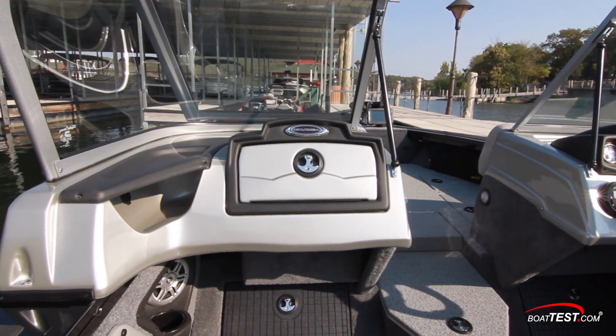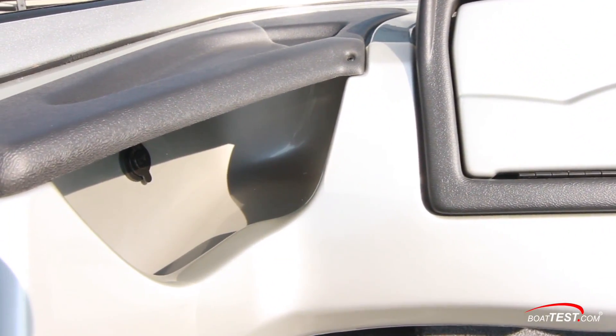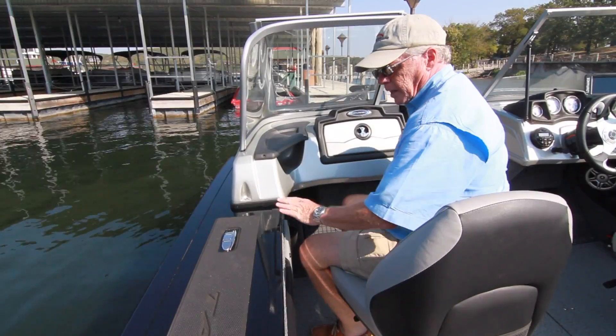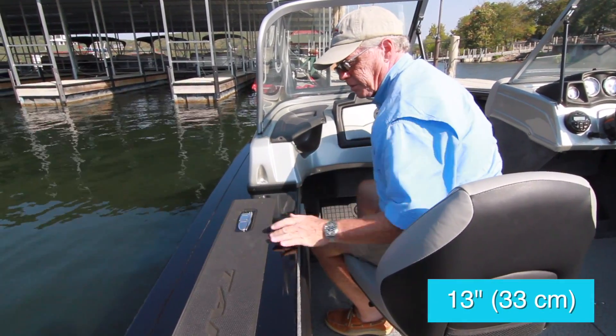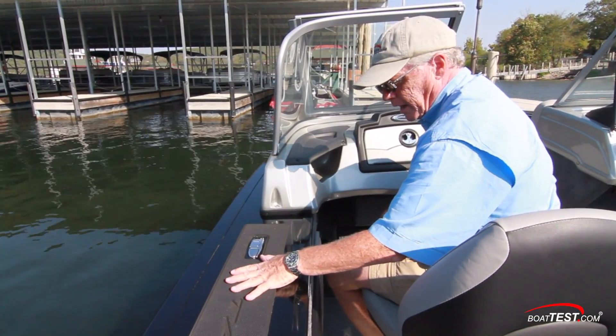At the port side console, there's lockable glove storage and storage alongside with an accessory plug. Down below, there's an angled footrest with even more storage, a drink holder, and a speaker. At this point, the cap rail increases to 13 inches wide, still with the flip-up cleats and non-skid padding.